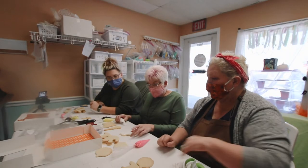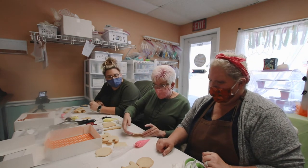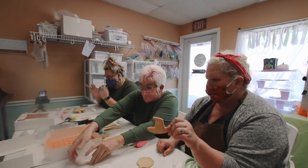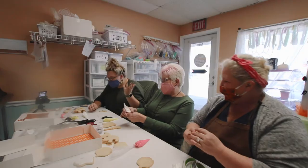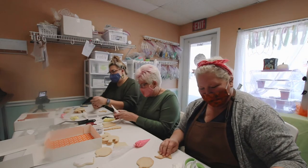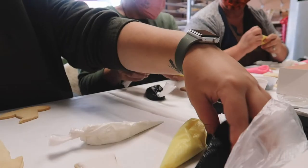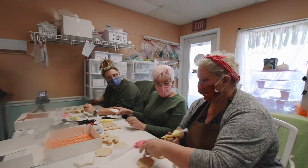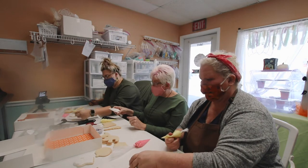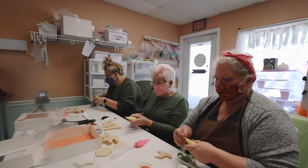We're going to set the ghost cookies aside and let them dry a little bit before we add on his eyes and make him scary. How about let's do a witch's hat? Do you remember the name of the witch on Casper? Wendy — she was a friendly witch. I'm going to get the yellow because I'm going to show you how to do a quick decorate with sprinkles.